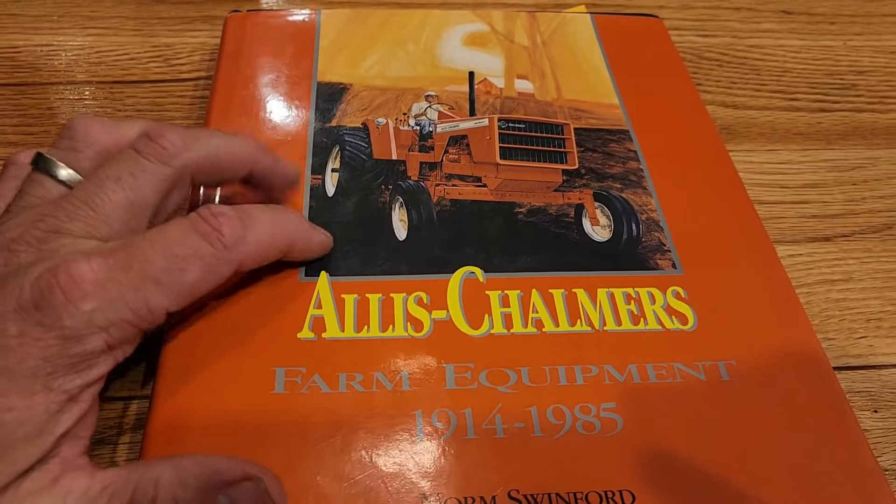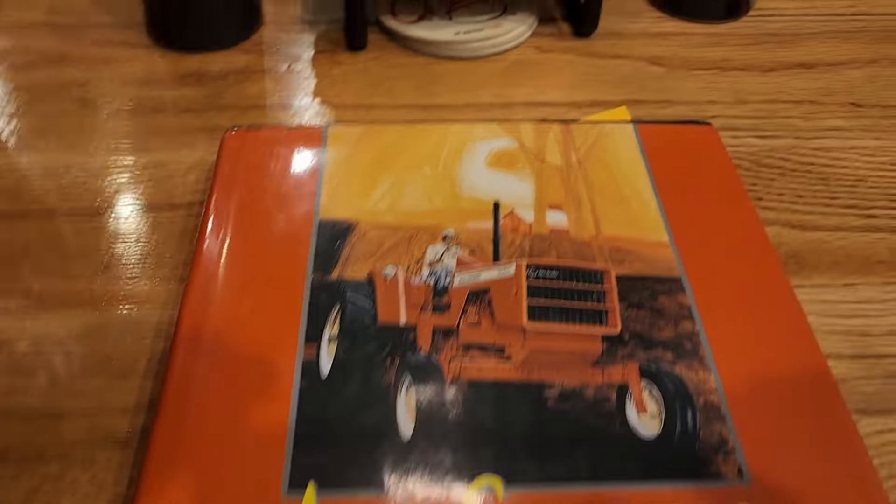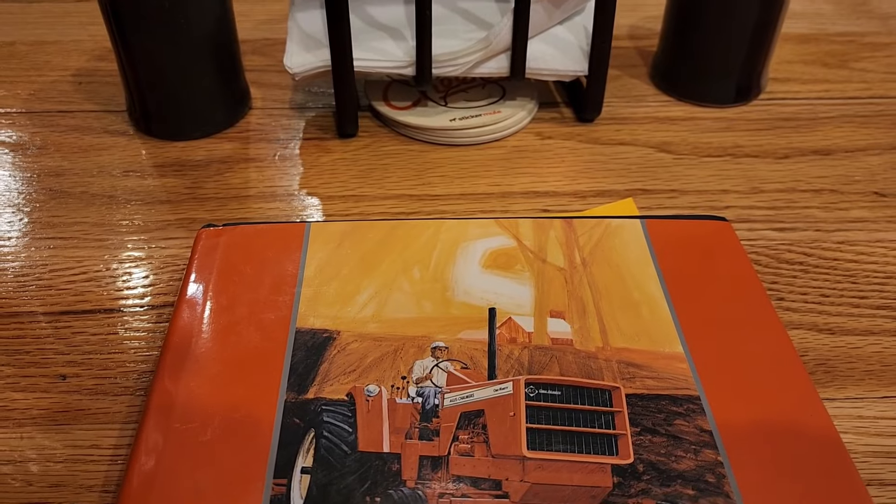Wait till we get into the specs on the 8550 — Big Allis. All right guys, another project — can't wait to do it. Thanks for watching, we love your support. Have a fabulous weekend — later!